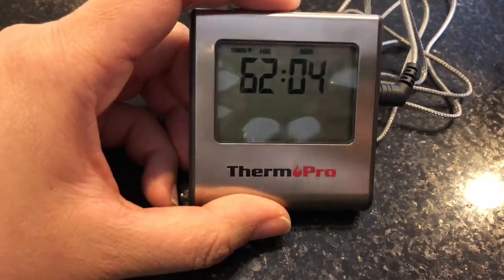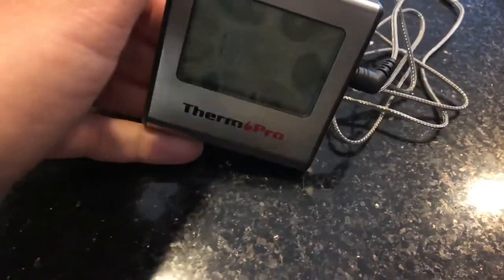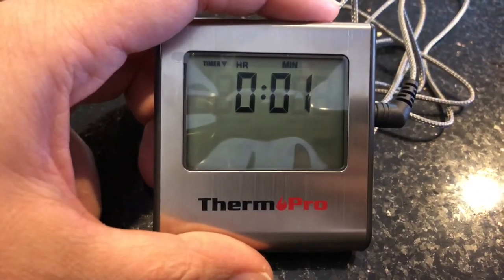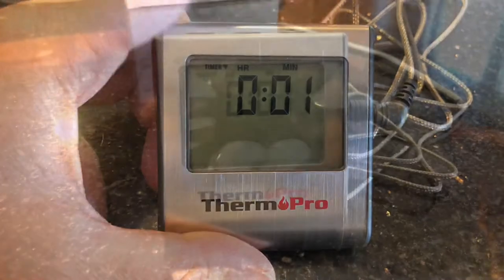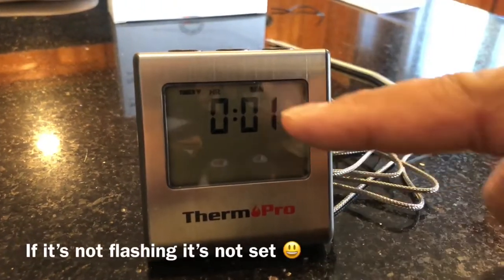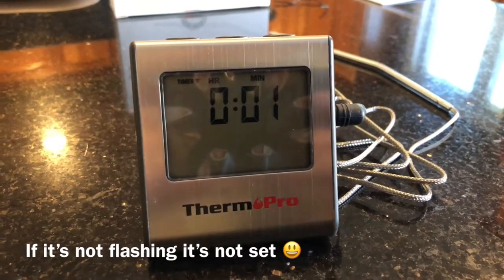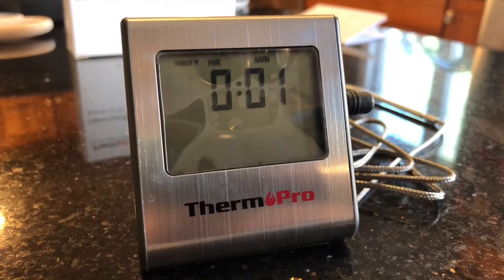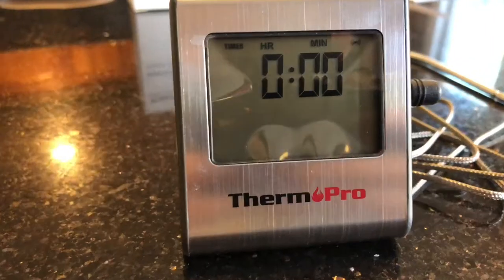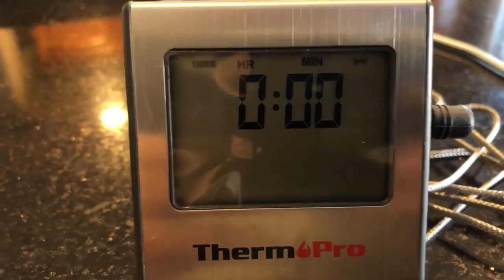I guess the only way to reset it is to turn it off and turn it back on. Let me set a one-minute timer to show you how the alarm sounds. Okay, now you can see the colon flashing — now it's off. There you go, that's the alarm.